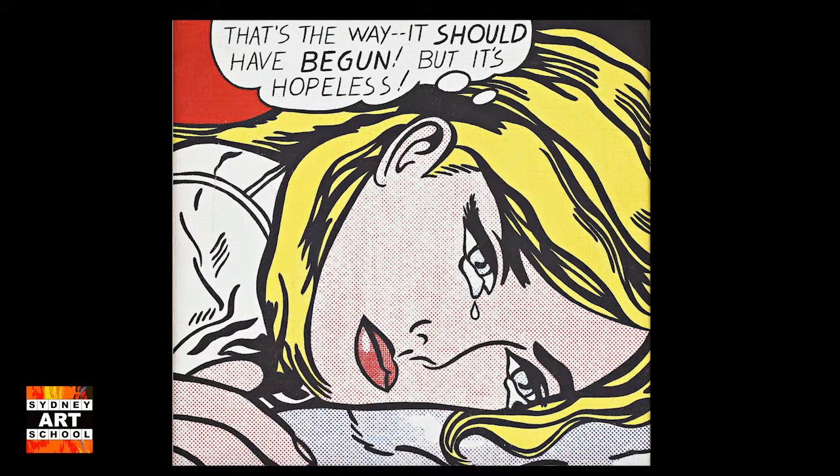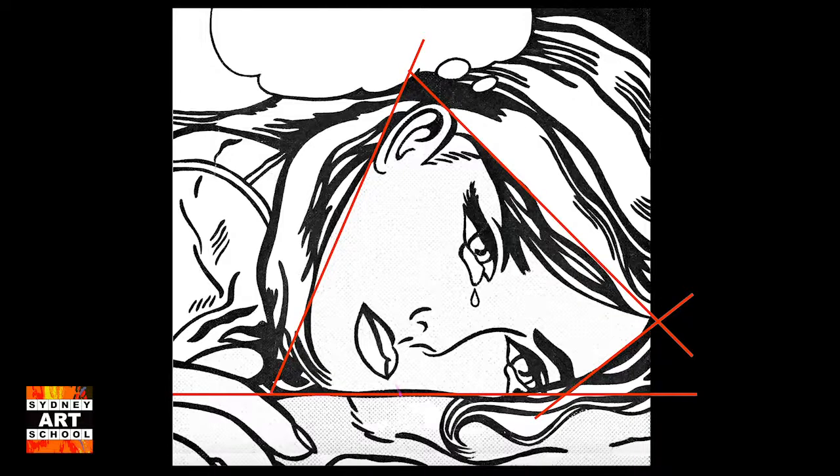Today we're going to recreate a painting by Roy Lichtenstein. We start with a guide at the bottom, and it's really important we put guides in because it's hard to draw this thing freehand.